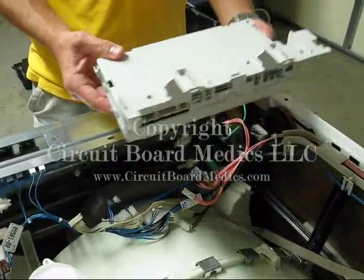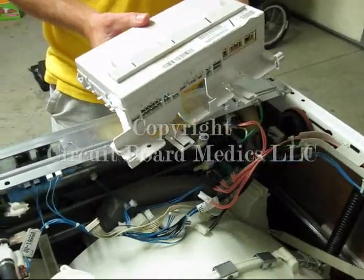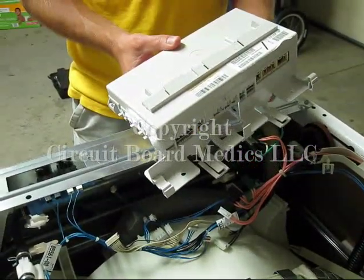We hope this video has helped, and we hope we can assist you with the repair and upgrade of your circuit board so your washing machine will provide many more years of service.